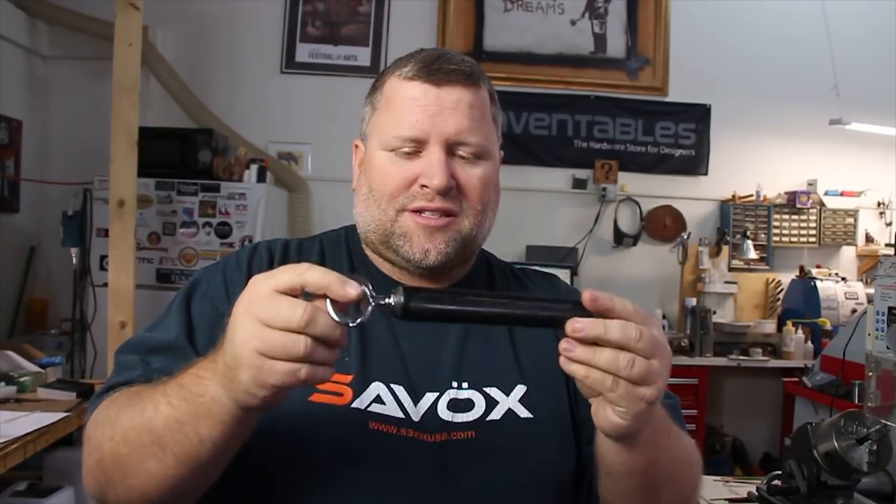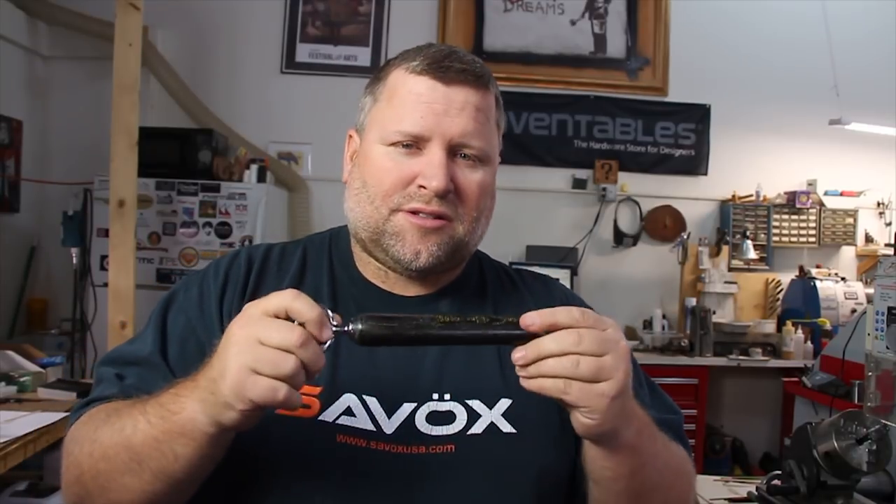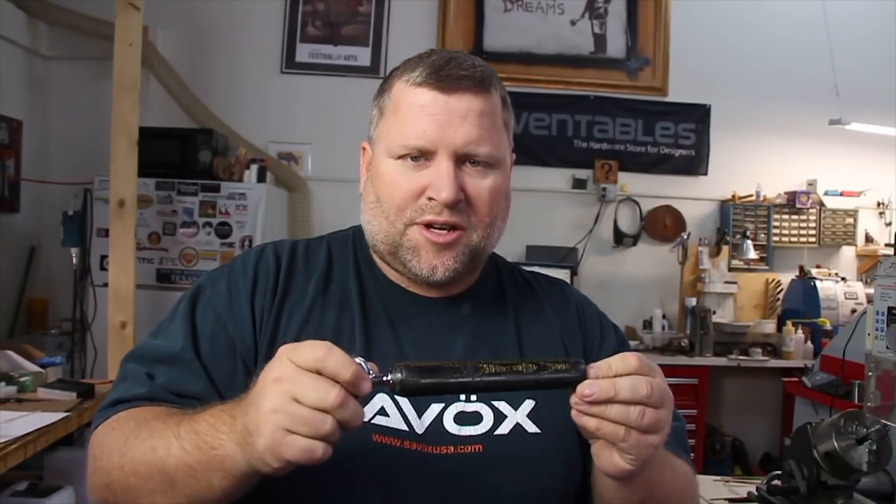Hope you liked this video. If you know more about making micarta, please comment below - I'd love to hear what you guys have tried, whether pressure pot or no pressure pot, whatever your opinions are. Like I said, this was my first time and I think I'd like to do more. I'd like to do some pens out of this, but I think it will require a little more precision. Please give me a thumbs up for the video, subscribe to the channel, and have a good day.